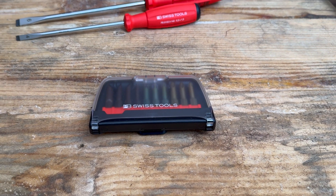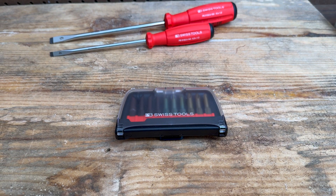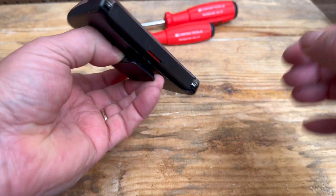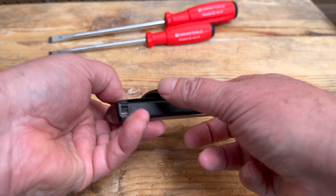Hello everybody, this is Robert the Tool Junkie, and today in the shop we have this nice tool by PB Swiss — the PB bit case. It has bits, and what's nice is when you shake it, it doesn't open. It's a nice, sturdy case with a spot to hook on your belt, so when you're up on a ladder, all your bits are right where you need them.